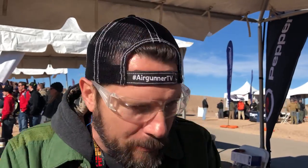Walking around here at industry day at the range, I very rarely come across air gun stuff, especially if I don't know about the company or the product. But it happened — I was walking by and heard air gun sounds. So tell me what Pepper Ball is and then explain how air guns are now a part of what you guys are doing.